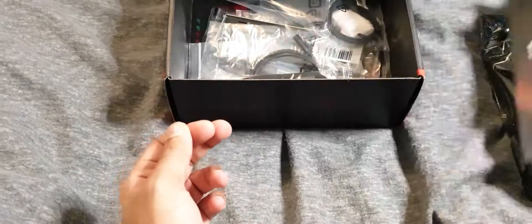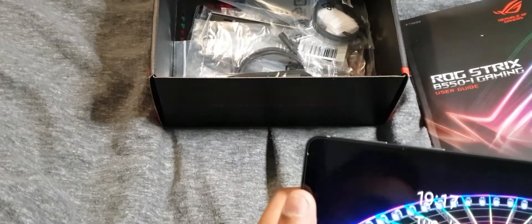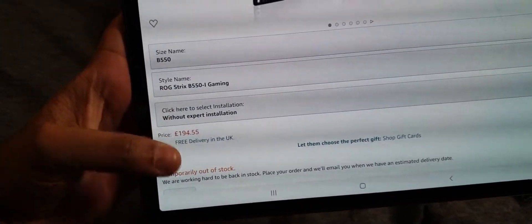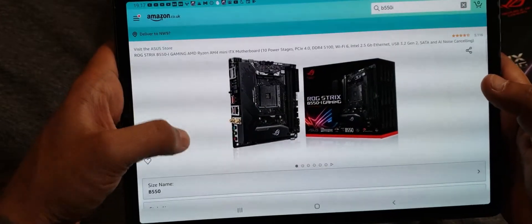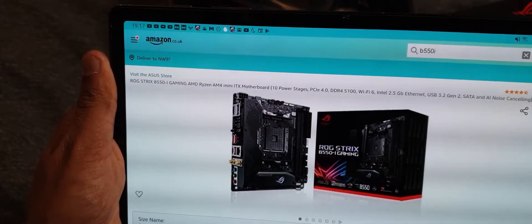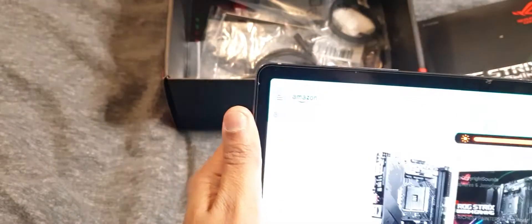Checking the price out right now on Amazon, it's basically going for £194 but it is out of stock. Luckily we got our hands on it before it went out of stock, because loads of gaming peripherals and everything are going out of stock right now, which is not a good thing.